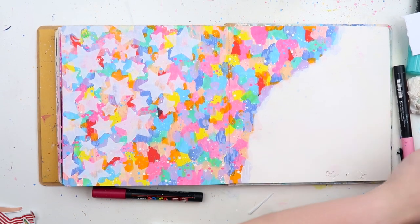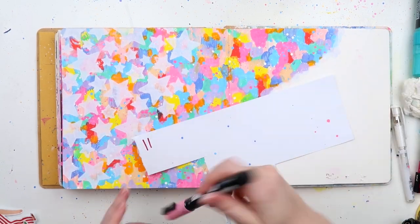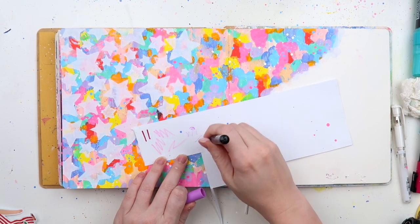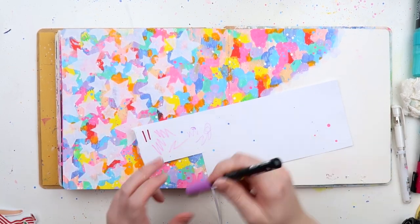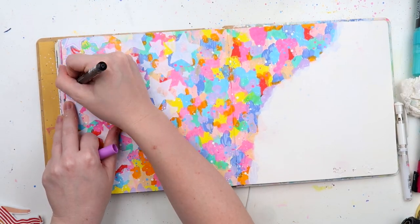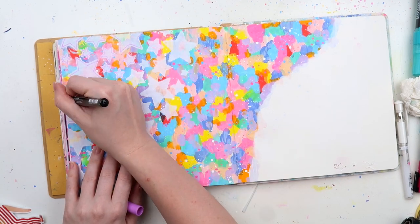Now I'm figuring out what to outline my stars with — they needed something to define them. I had been a little impatient with my stenciling, so there were some smooshed bits of paint. They looked a bit fuzzy and I wanted them to actually look like stars.